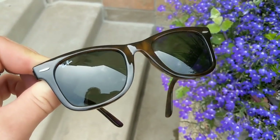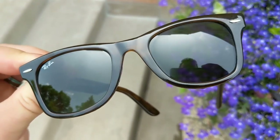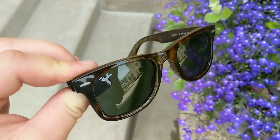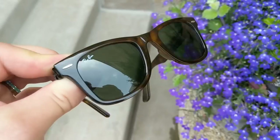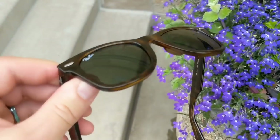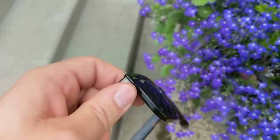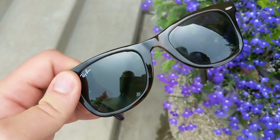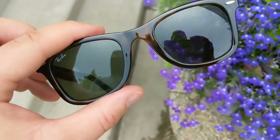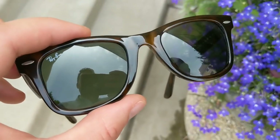Here's a nice quiet spot where I can show you these Wayfarers in closer detail. As you can see, I went for just the standard model with the tortoise shell with the green non-gradient lenses, non-polarized. I thought about getting the polarized lenses, but I wasn't sure how much I would like this model, so I didn't want to pay that extra amount. But if I do end up liking these over time, I will probably get a polarized pair as well.